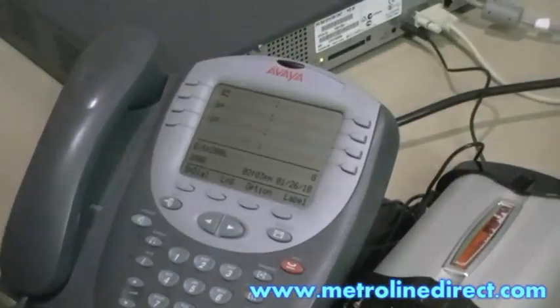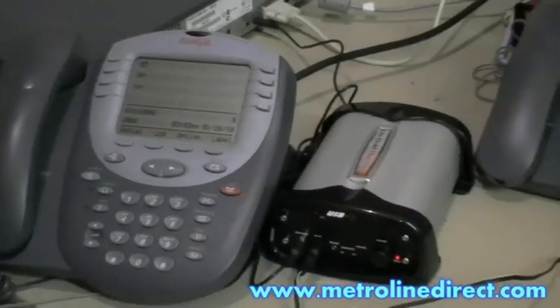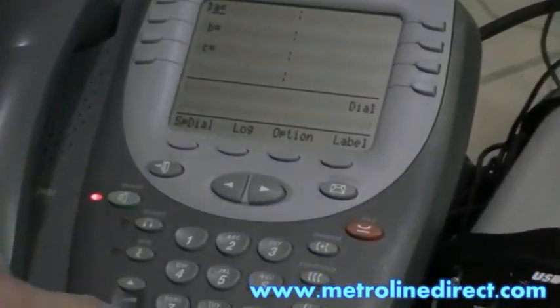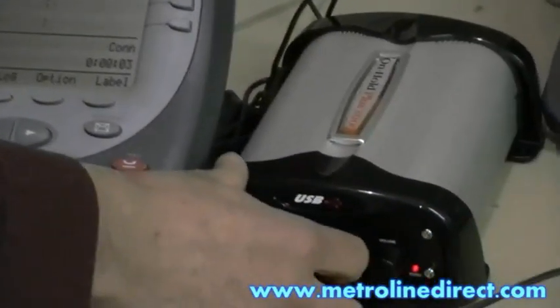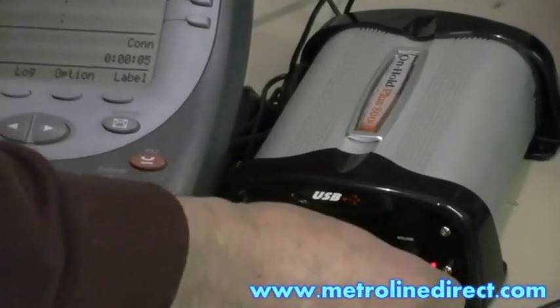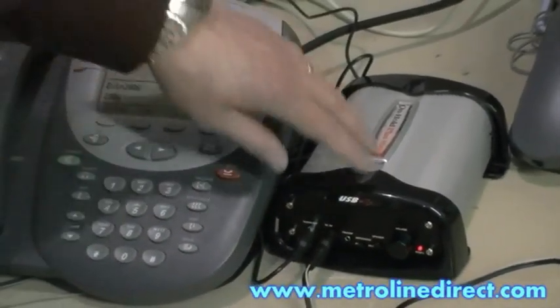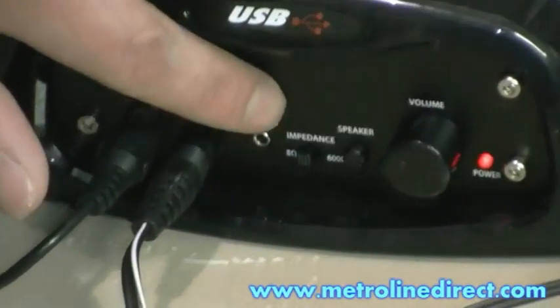If you want to test it out, you can place a call from one phone to another, or if you already have a shortcode set up for Music on Hold, you can dial your shortcode, which I have set up. You want to hear that it's high. The impedance setting on the USB On Hold Plus unit should be set to 8 ohms.